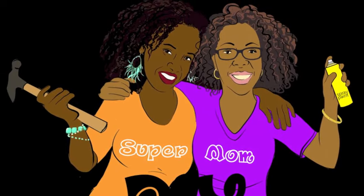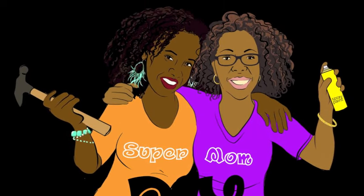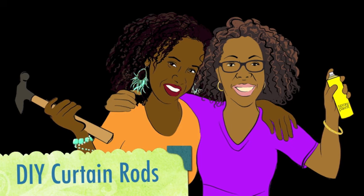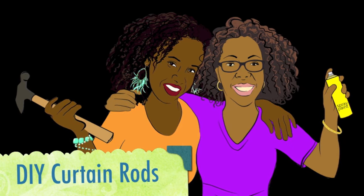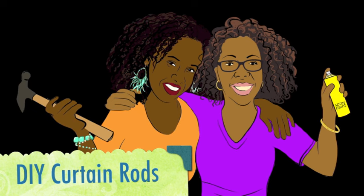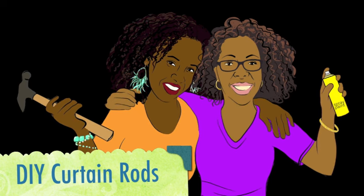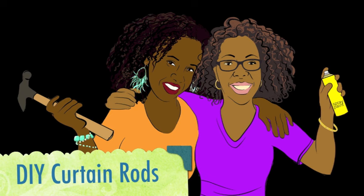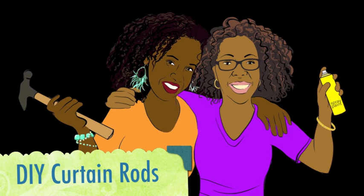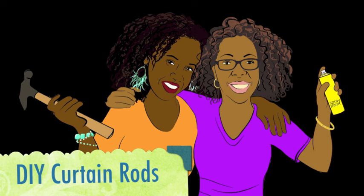I'm Kiki and I'm Keisha and we are Supermom DIY. This is the DIY curtain rods video tutorial. If you've ever needed something longer than the standard length curtain rods, you know it gets really pricey. I need curtain rods for my patio, so this tutorial is going to show you how to make curtain rods for any length that you need.